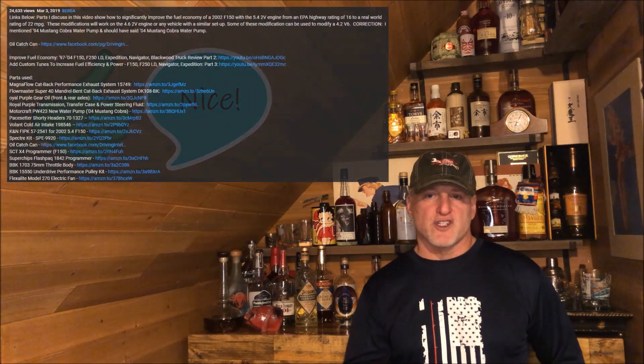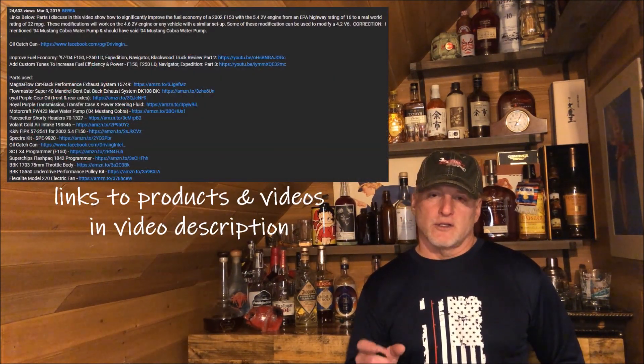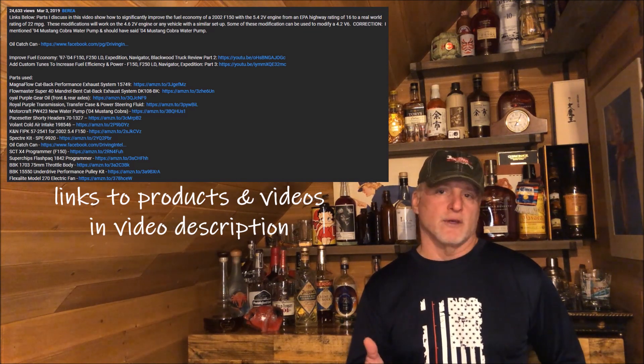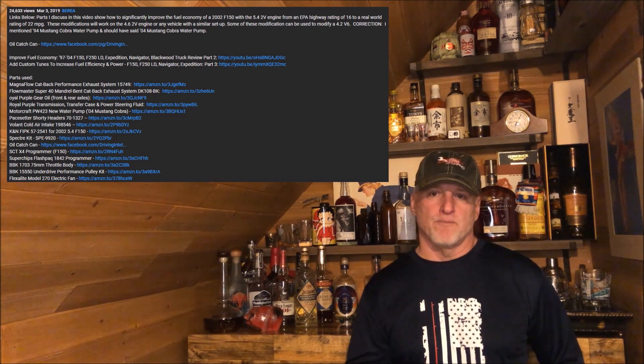Please remember to give me a thumbs up and comment. Those are two great payment methods for YouTube creators, and I'd really appreciate it if you even just pause and click that thumbs up right now. Also remember that I include a lot of additional information in the description section, including the parts and tools I've used and additional videos that might help you with any kind of project you're working on.